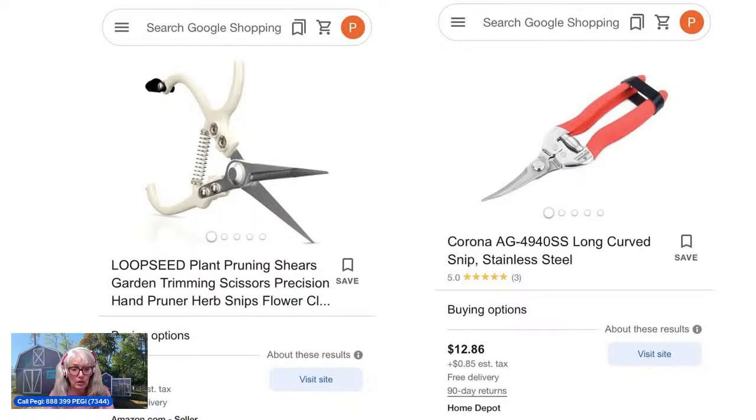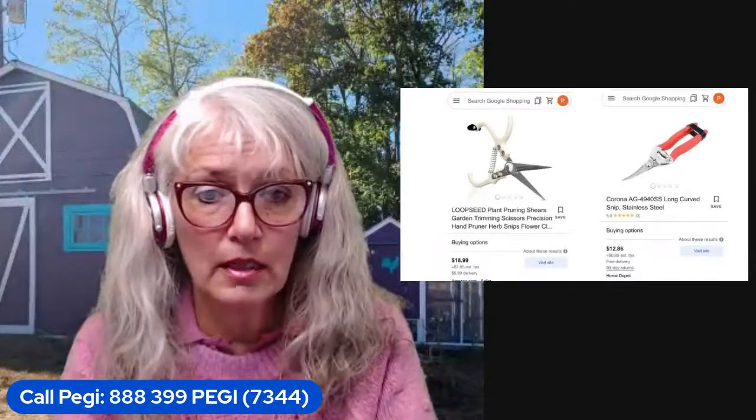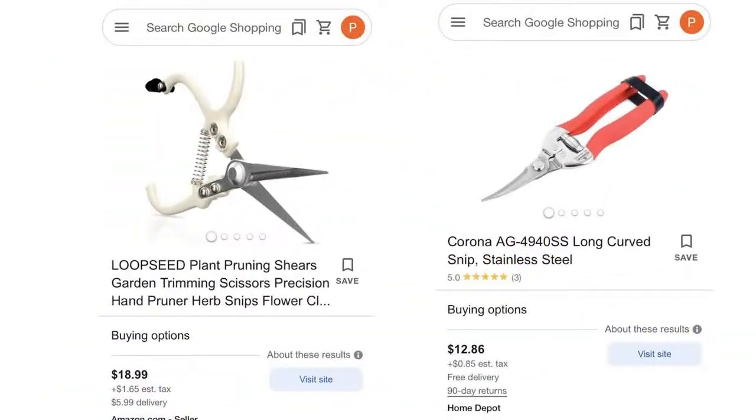These tend to be not very expensive. That one is $19. The ones on the right also look interesting — they have a curved blade. I'm not sure if that's an advantage; if anybody's used that, I'd like to hear. This one's not too expensive, $12 and change — basically $13. You have to have a good pair of snips.